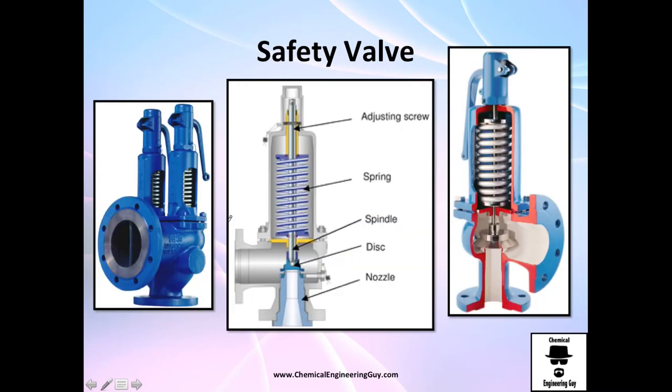The safety valve is used to stop excess pressure. It has a nozzle, disc, spindle, and spring. If there is a lot of pressure, it will push down on the spring, eject the disc, and close the flow. This is important for safety — you can avoid dangerously increasing pressures. For example, if a pipe cannot operate above 10 atmospheres and you set the safety valve to trigger at 9.5 atmospheres, when pressure reaches 9.5 the valve will activate, close the system, and pressure will lower almost immediately.